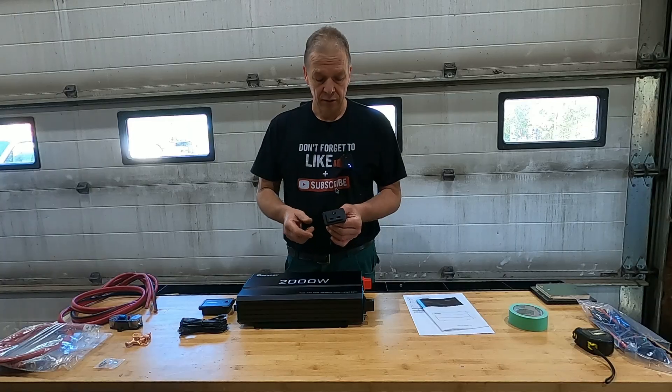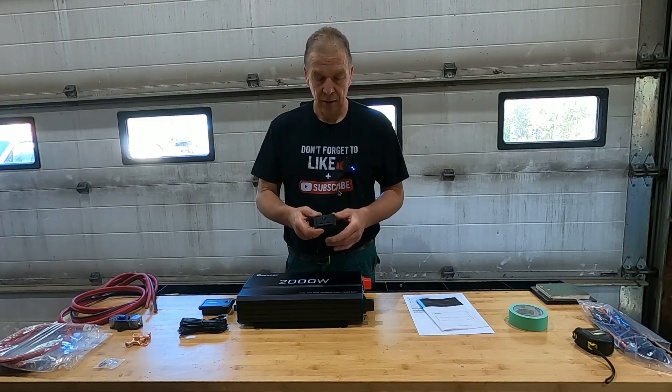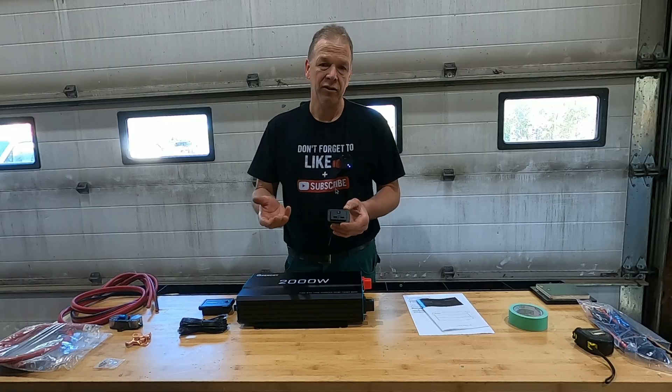We're also going to install two USB outlets. The camper only comes with two and we just need some extra.